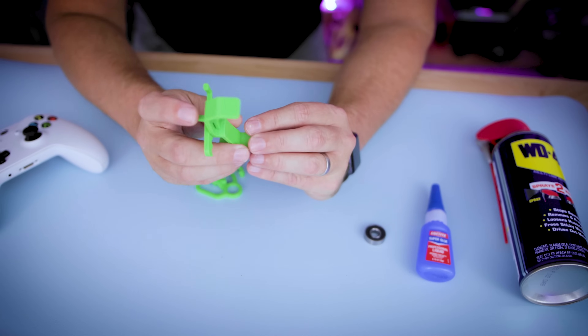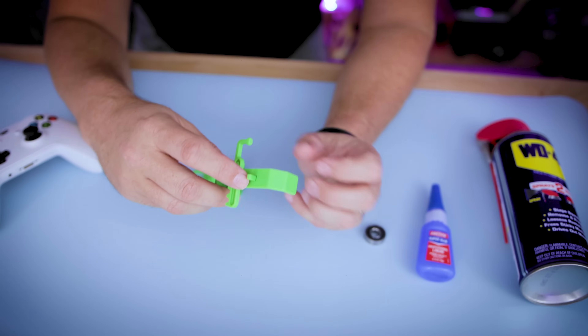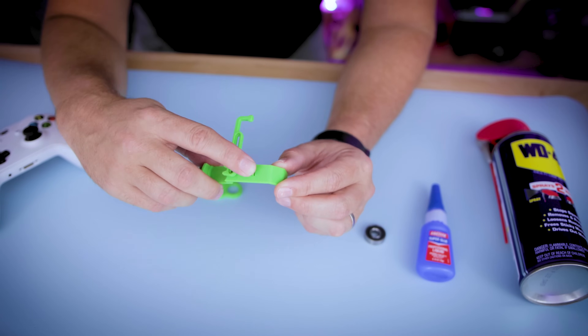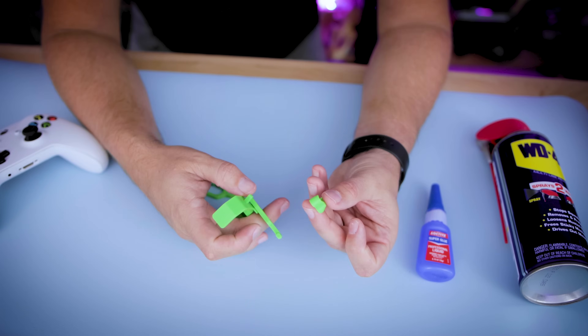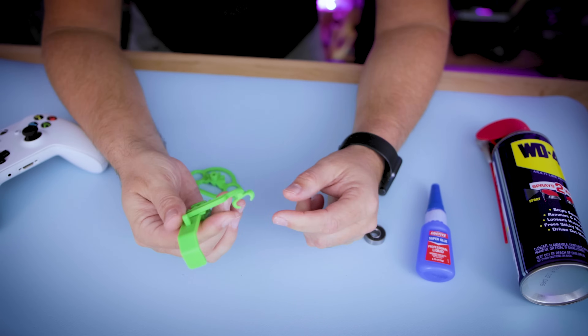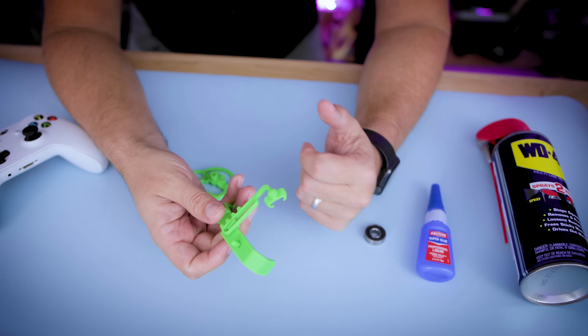What this new piece allows is that if you ever need to toggle on or off the Xbox button on the controller, you can use it to trigger that function. Then the pivot piece snaps onto the controller joystick — just slide it in, twist it, and it's all snapped into place.